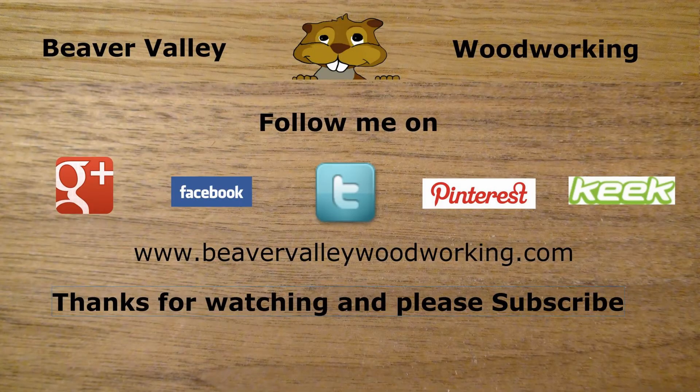If you liked the video, give it a thumbs up. Feel free to share the video and don't forget to subscribe. Till next time, take care and be creative. You can follow Beaver Valley Woodworking on Google+, Facebook, Twitter, Pinterest, Keek, and BeaverValleyWoodworking.com. Thanks for watching.